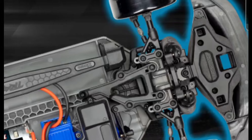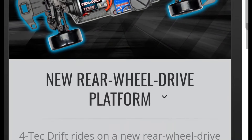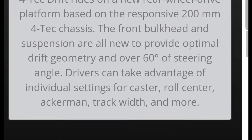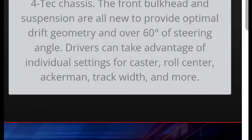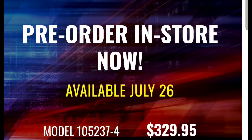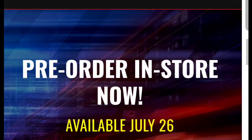They may at some point offer an upgrade kit to make this a four-wheel drive drift car, but I doubt it. It's a 200mm chassis, so you can fit a lot of standard bodies on it. It says pre-order now, available July 26th, and it's $329.95 — which is a good price. I was honestly expecting this to be over $400 based on the new body design and features.